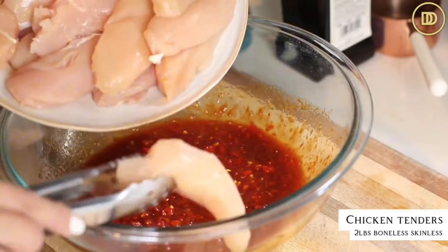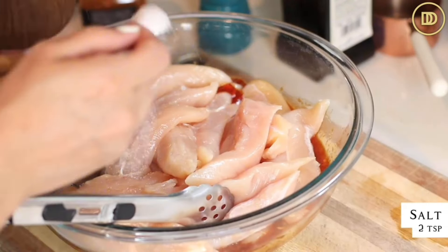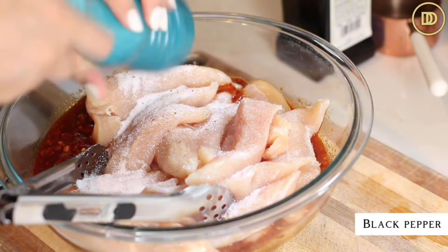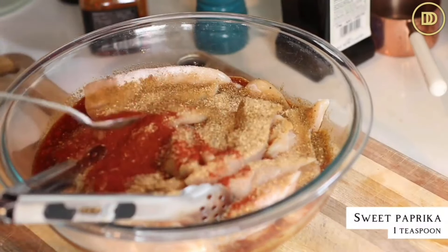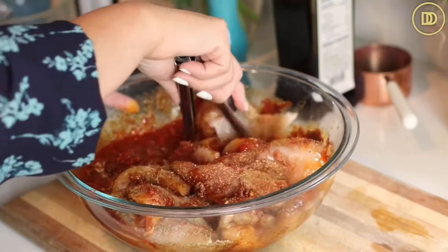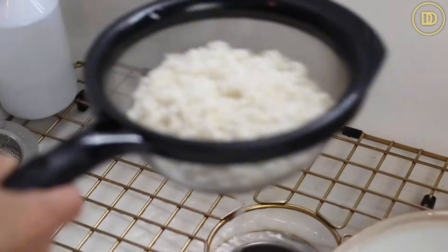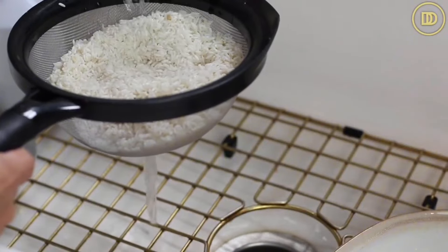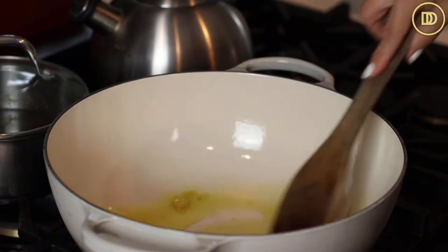Add the chicken to the bowl. I'm using boneless skinless chicken tenders, but you can use boneless skinless chicken thighs. For two pounds of chicken, add one heaping teaspoon of salt, two teaspoons of ground cumin, a heaping teaspoon of ground coriander, and a heaping teaspoon of sweet paprika - I'm not a huge fan of smoked paprika, but you can use it if you like. Mix everything together so the chicken is coated in all of that flavor and set it aside at room temperature while we prepare the rice. I'm using two cups of Carolina rice - you can use basmati. Rinse it really well and let it soak in cold water for about 10 to 15 minutes before you use it, then drain.